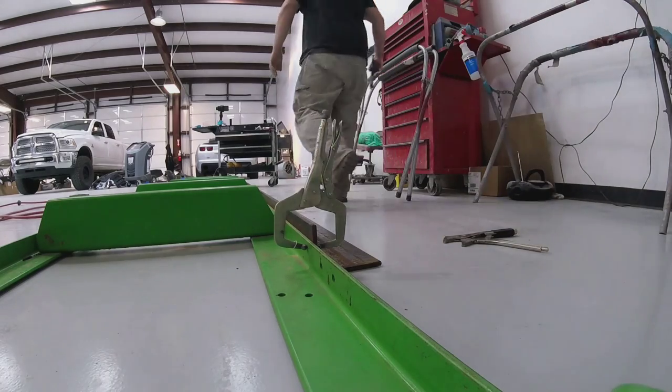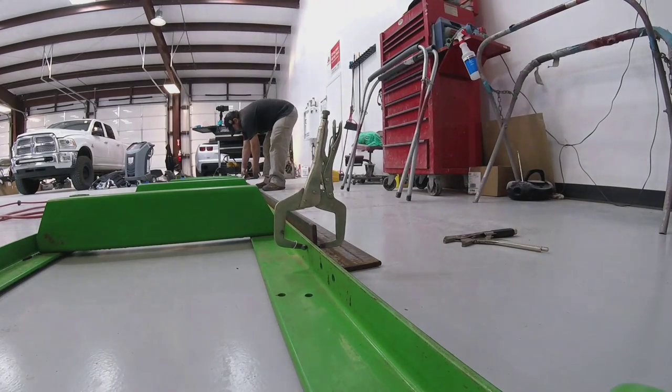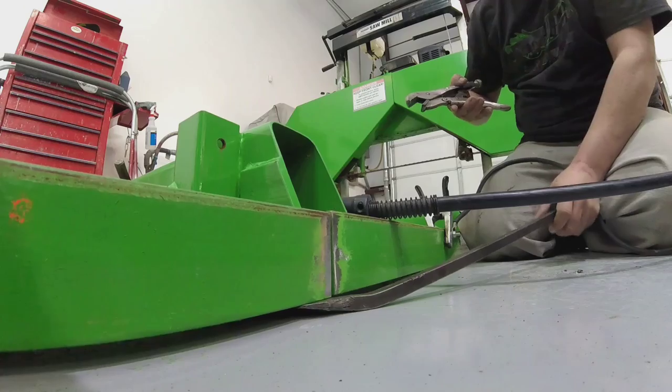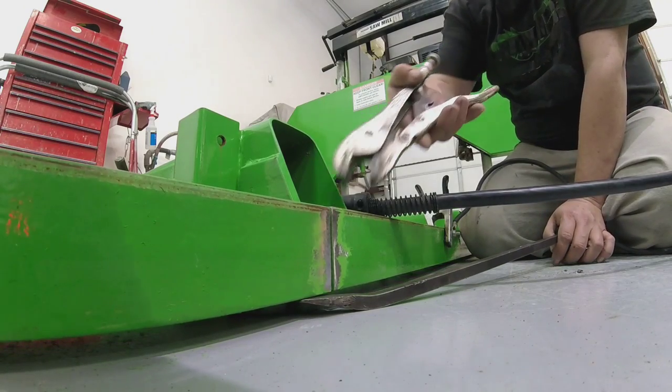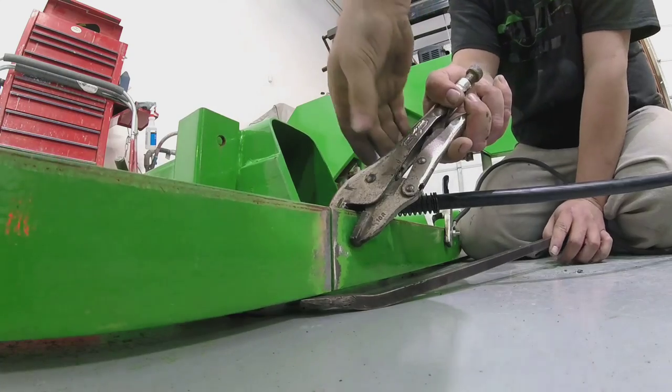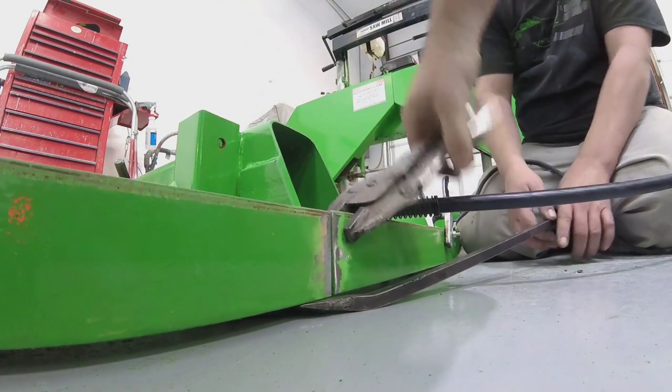For shipping purposes, Harbor Freight sends the track of the sawmill in two sections — two five-foot sections of track that you combine together in the middle — which creates a weak point where you're always going to have issues, flex, and never a smooth transition between those two points, unless you weld it. So what we're going to do is weld the center section together and create one long piece of track.